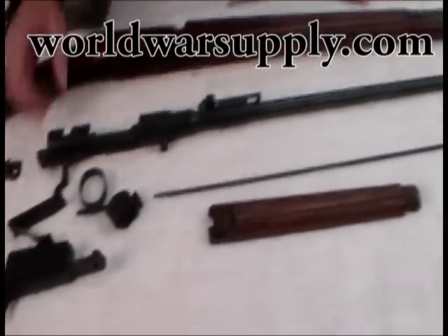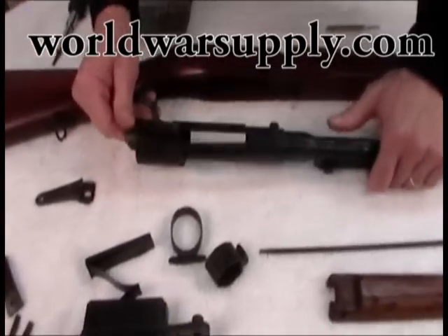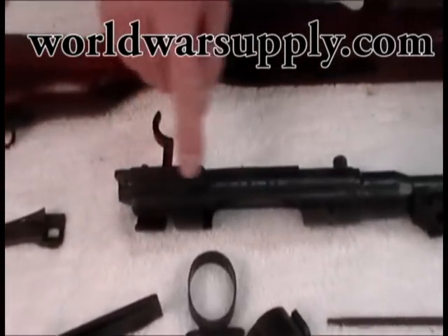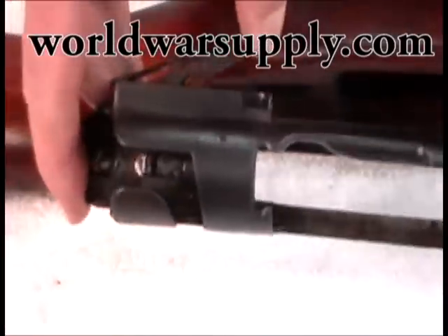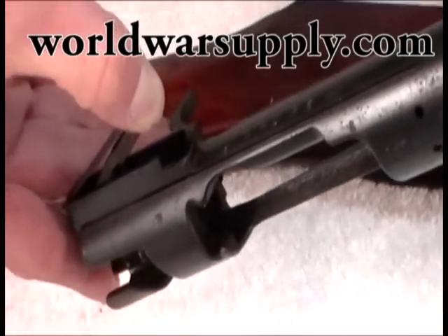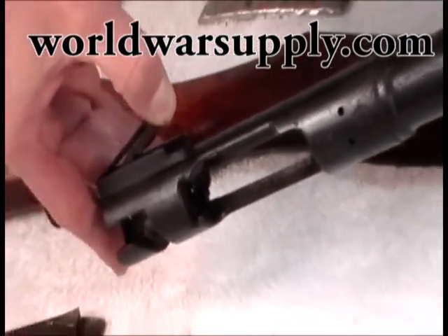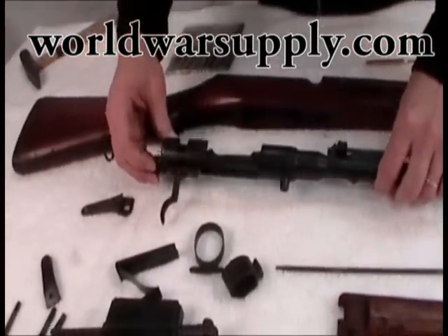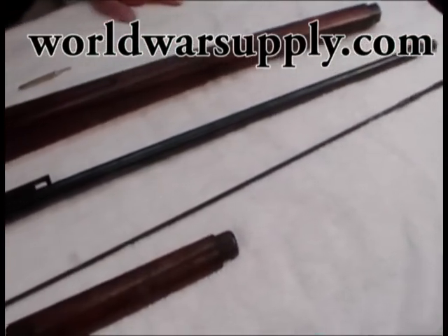There you are, completely disassembled. I would not disassemble the trigger any further. You can disassemble this section if you wish — there are two screws here, both come out and this piece can come out if you feel you need to clean in there. Usually if you just open it up you can see everything and squirt some cleaner in — Hoppes, Birchwood Casey, or whatever — and clean it pretty well without fully disassembling it. Again, if you do take it apart, take video so you know how to get it back together. Here we are: completely disassembled Japanese Arisaka Type 38.